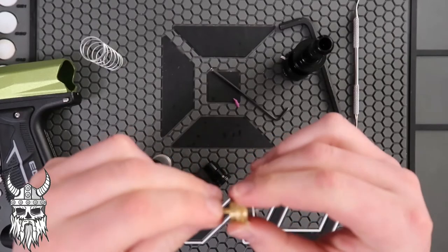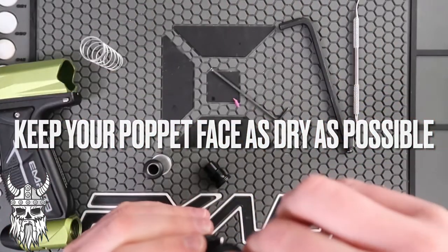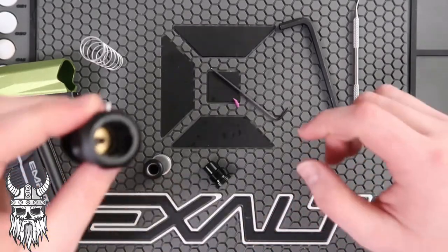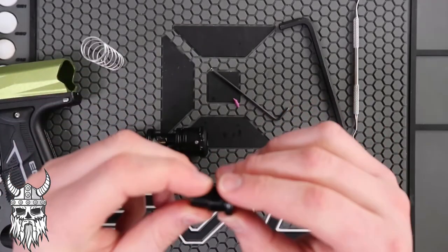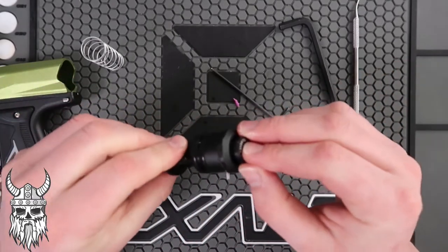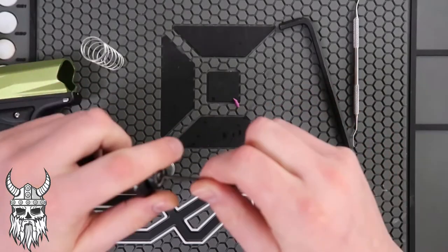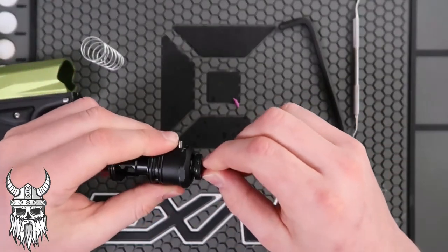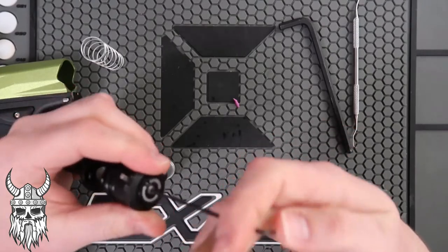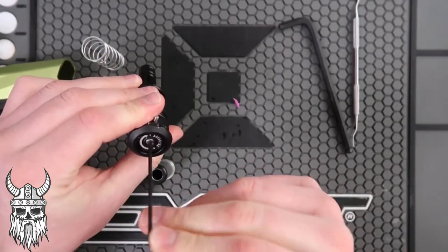Everything gets lube. This can just go right back in — make sure the spring is there. There's one o-ring on the velocity adjuster — make sure that's lubed up. Make sure everything is lined up and you're not messing with the spring. This goes in, then it comes out three-quarter turn.